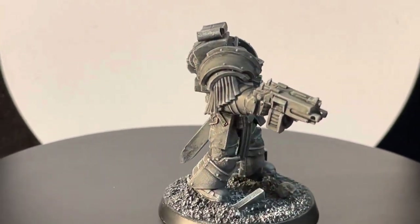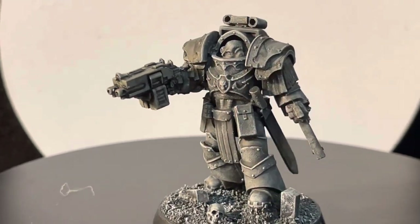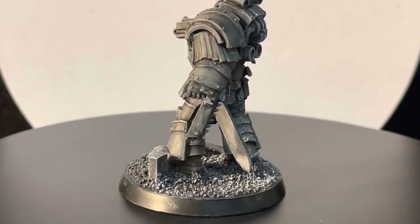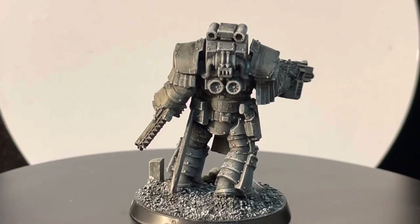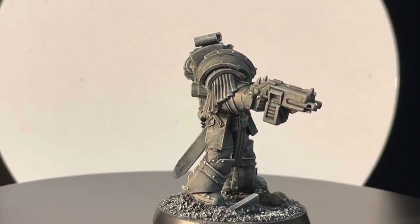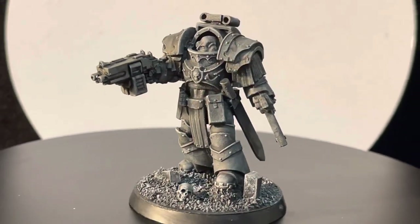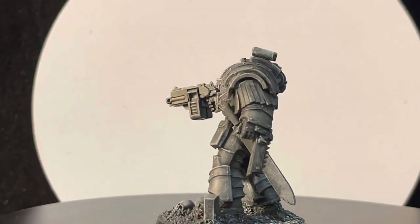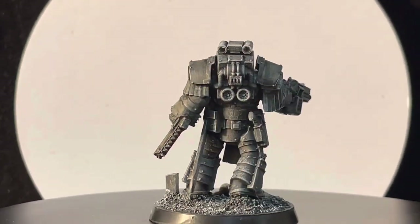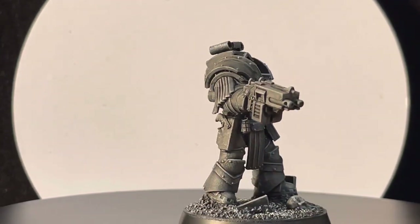The model has been based with a black base coat and dry brushed for this look. We don't paint the models because they usually end up in the hands of somebody else, and the final owner will decide what color they want to paint it. If you want to support the channel, we have a Patreon account where you can help us keep creating content like this.